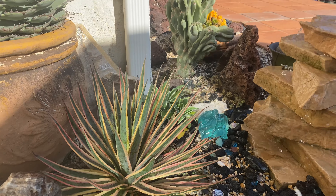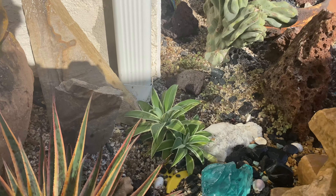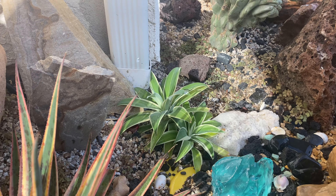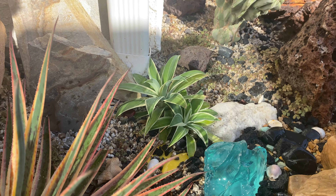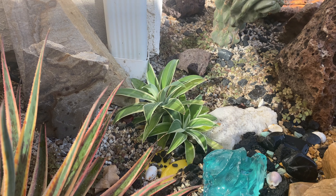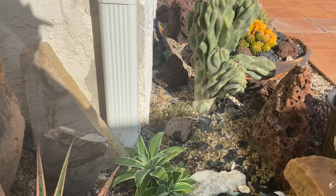Here's a couple of little Agave attenuatas. This is not the true variegata like the one I have, but I don't know what it is — Carostripe or something. Aren't they cute? They were just a couple of little baby cuttings I stuck in here and they're looking really, really good.